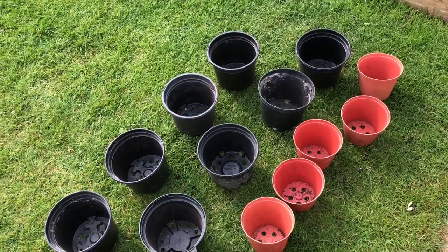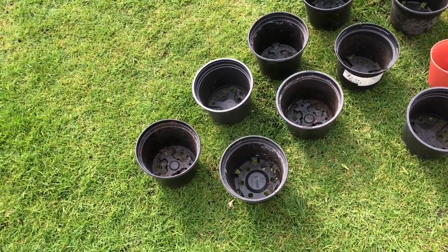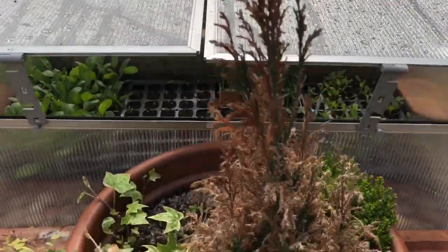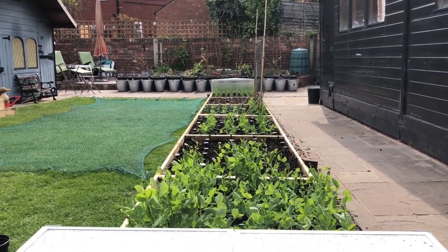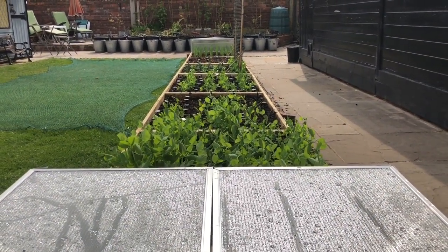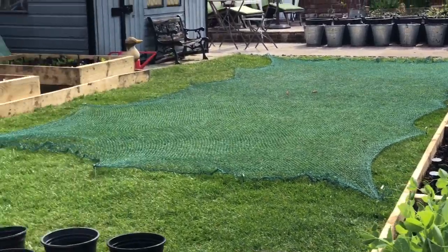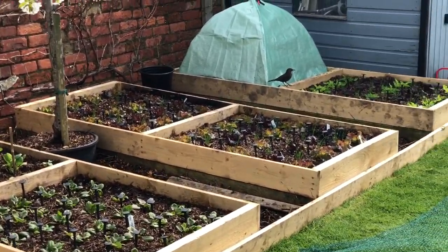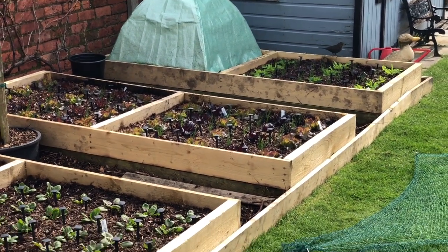These are the pots I'm going to use, and when I was clearing them out of the store I found a few slugs in there, so I'm going to give them a blast with the hose just in case there are any eggs. I've cleared lots of stuff from the grow room into this little cold frame — there's another one down at the other end. The netting on the grass is because I'm having a lot of problems with birds scratching around in the beds — you can see a blackbird hopping around in there making a right old mess — so I'm going to get that bird netting sorted soon.